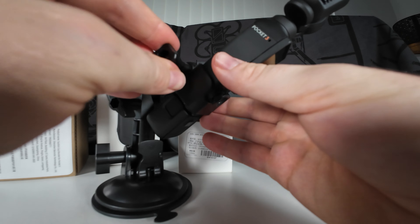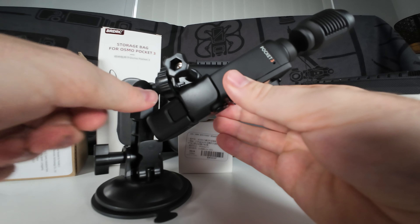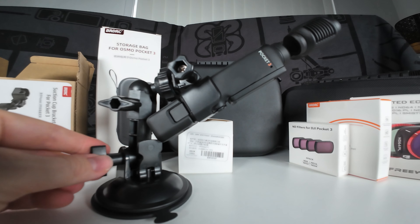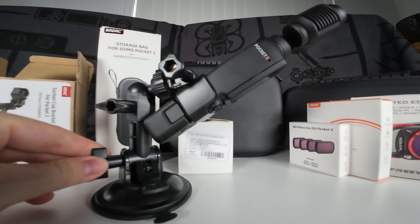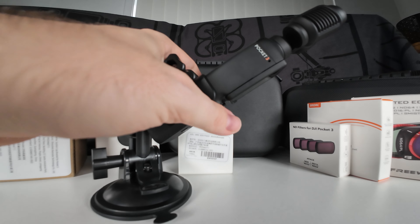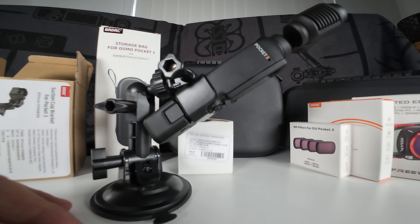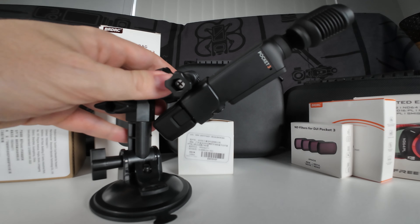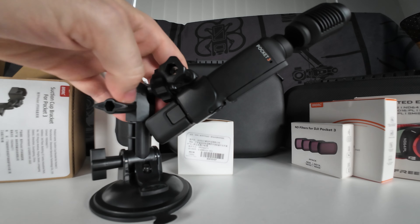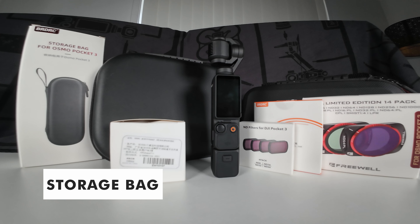Once mounted, you can change all sorts of directions, rotate, adjust different bracing points, and change how tight they are for different angles. It's a nice and sticky suction cup base — really secure. This is going to work in all sorts of scenarios: if you're in the car and want to do some vlogging, or on a desk without a tripod and just want to suction it down for a regular recording setup. Really awesome rig — definitely check this one out.